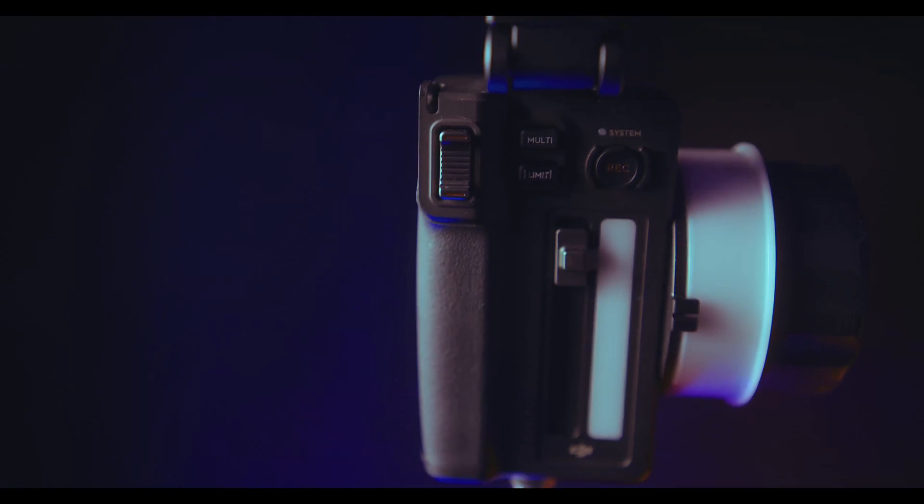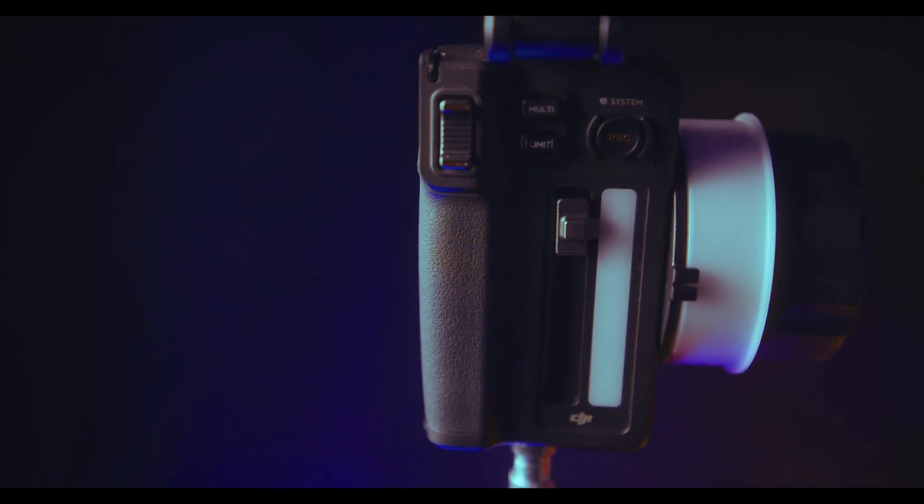Thanks for joining me on this overview of the 3-channel follow focus and high bright monitor. I hope you learned something today and it gets you excited for your filmmaking process. If you have any questions, drop them in the comments and we'll be sure to answer those. Like and subscribe, and go make something.